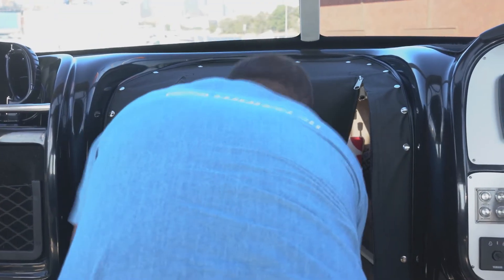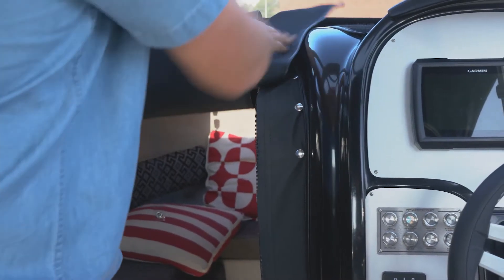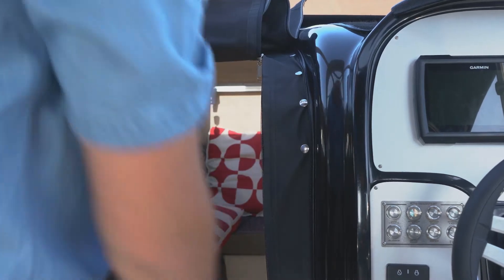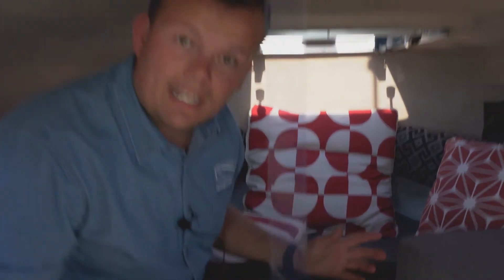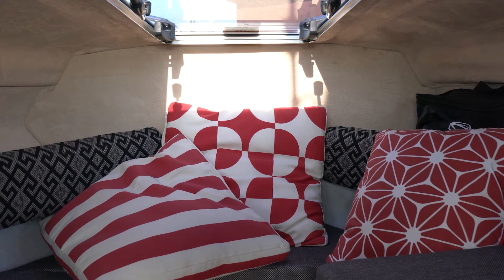Moving forward into the cabin here — this one's been optioned up with the privacy screen, which just gives the girls a little bit more privacy when they're getting changed or going to the bathroom. This is optional with a port-a-potty type setup. You can see in here for a smaller boat we've still got a pretty good sized cabin. When I say small, this is still 21 foot in length so it's still a large boat. We've made great use of the port-a-potty here, out of the way at the side, and these fold right up to make a full bunk infield as well.